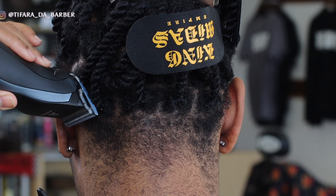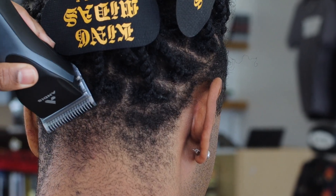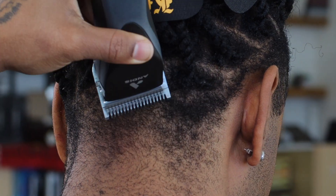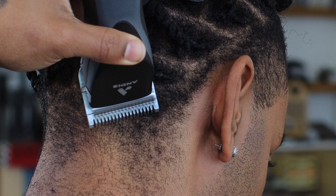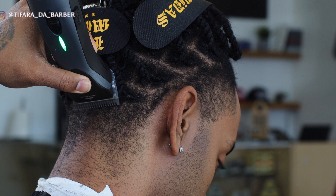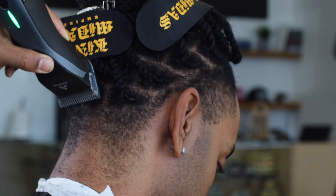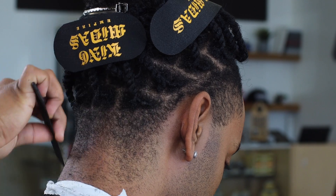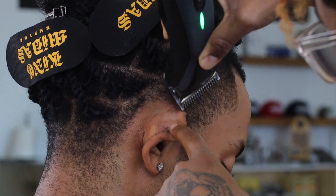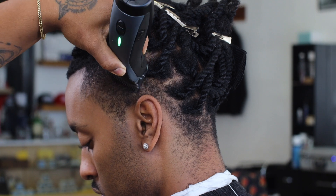First, we're gonna take this hair down. The blade I'm using on this detachable is a 1a — this gets a little bit closer than the one, keeps it a little bit higher than the one but gets it close enough where it doesn't look so dark. As you guys can see later on, you're gonna see how this taper just blends smoothly into the top of the hair and gives them a really nice buttery taper.